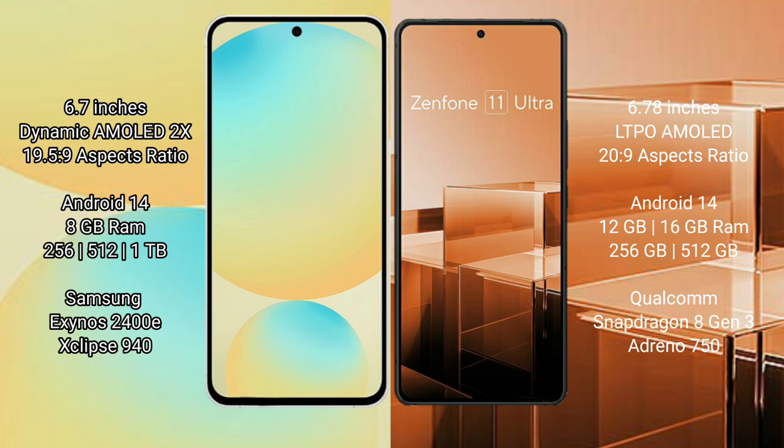Samsung Galaxy S24 FE runs on the Android 14 operating system. Asus Zenfone 11 Ultra also runs on the Android 14 operating system.